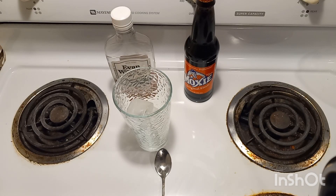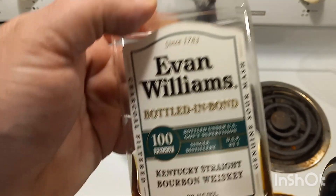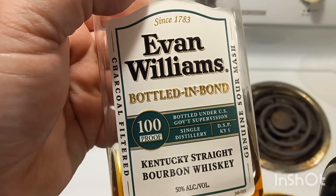All right, y'all, we got everything ready to go here. We're going to start off with our white label, bottled in bond, 100 proof Evan Williams. Definitely recommend this bourbon. As you can see, I've been sampling on it. We're going to use about a shot and a half of it here.